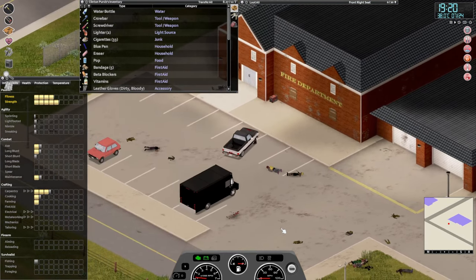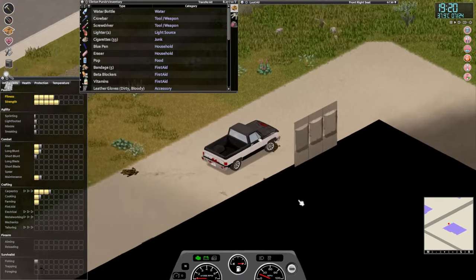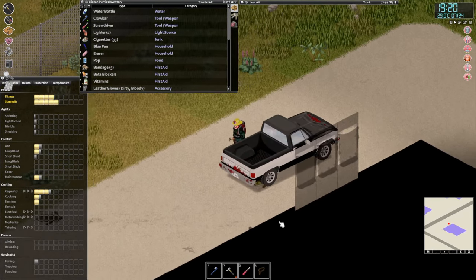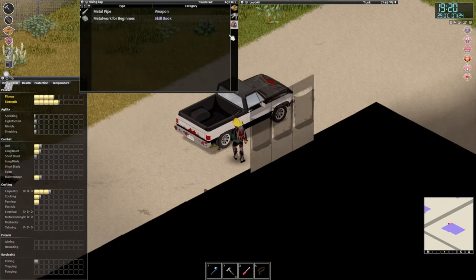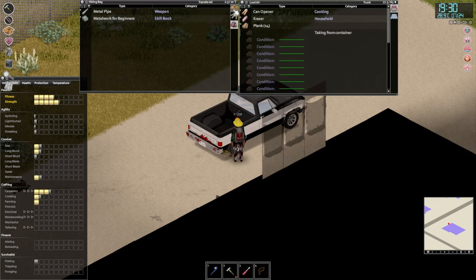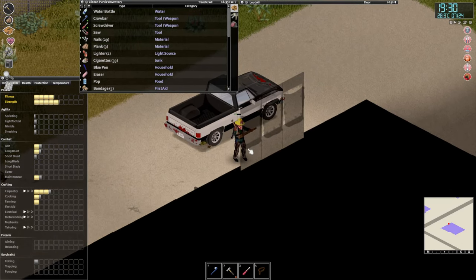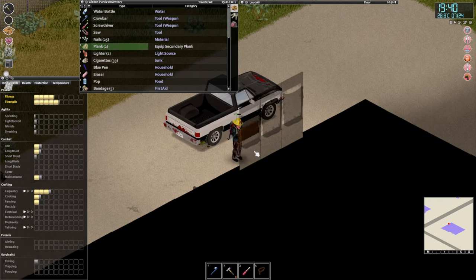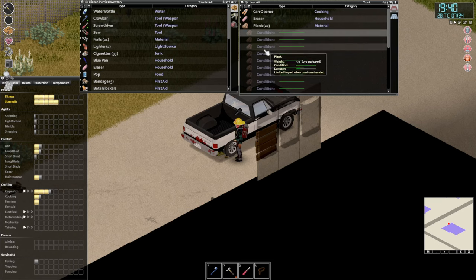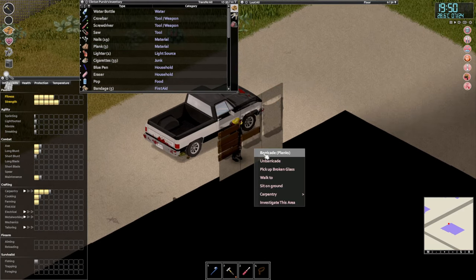Wow, it's almost already ten past seven. You know what, let's park over here for a second and we'll board up these windows — so they need boarding up. We'll grab all the nails, we'll grab four planks for now, and we will barricade. Okay, barricade, barricade. Okay, four more planks please, and we will be done here.